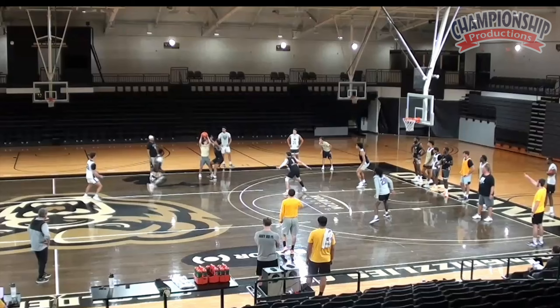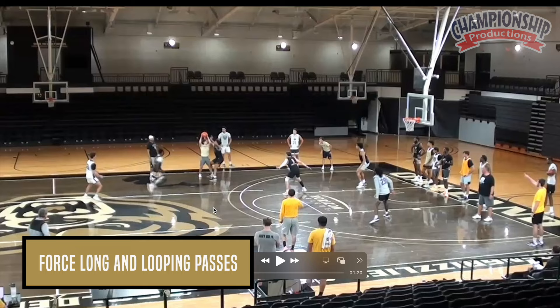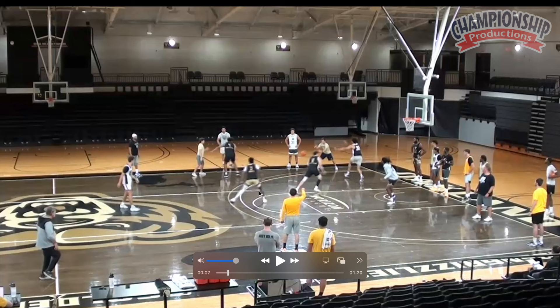We want deflections. We want long passes. We want looping passes. As soon as that pass was made, he should have been running to this elbow. You see, he never gets there, and that could hurt us in a game situation. This is something we'll show him on film and say, if you're going to pressure out there, you've got to be good enough to get back here.